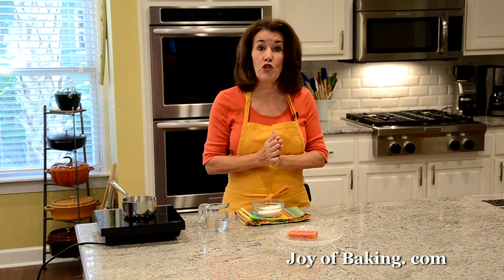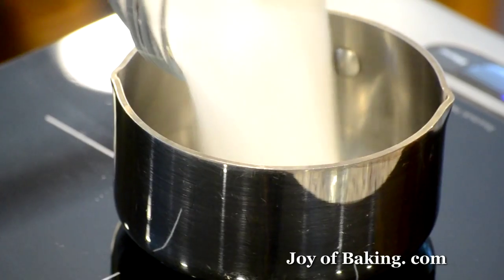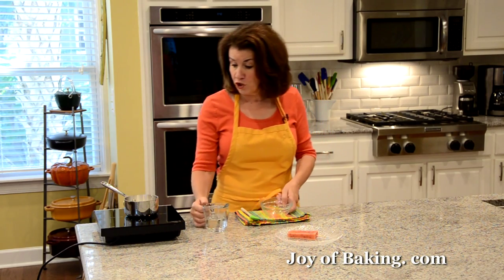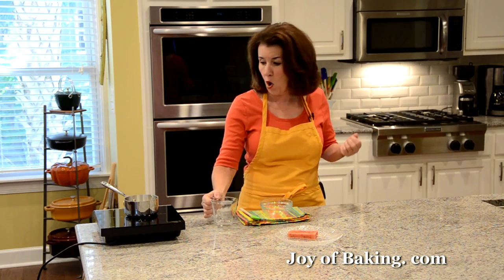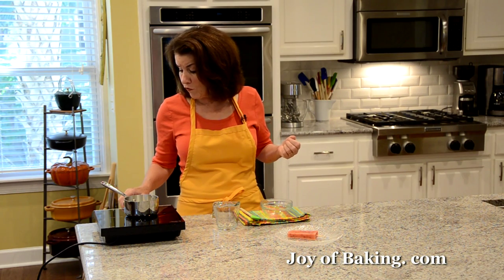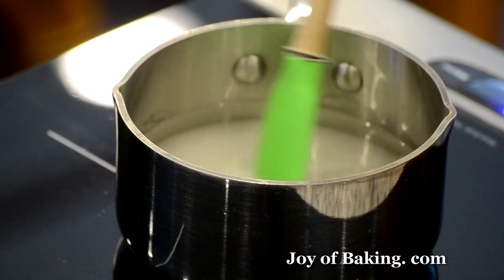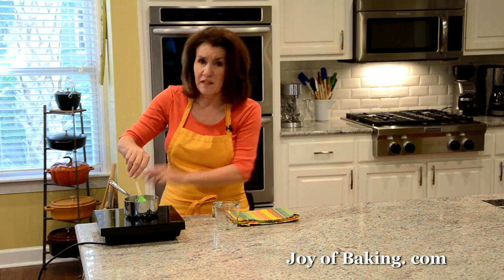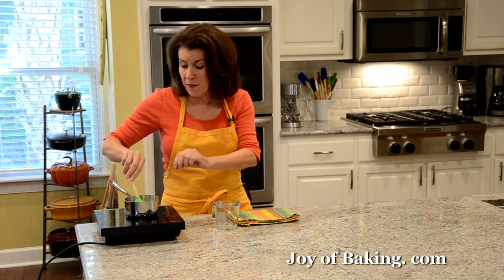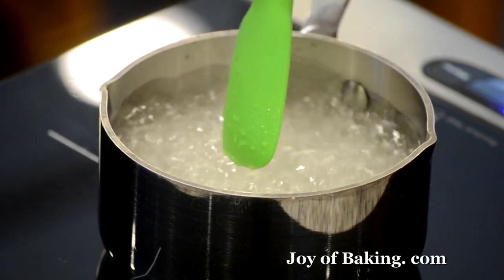So first we are going to make our sugar syrup. You will need a small saucepan. Put in half a cup — 100 grams — of granulated white sugar, and then half a cup, 120 milliliters or 120 grams, of water. Put this over medium high heat and bring it up to a boil, giving it a stir every once in a while.